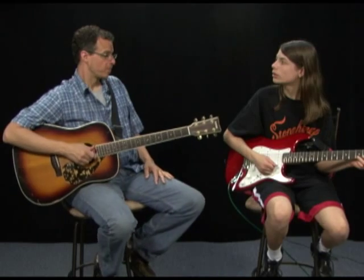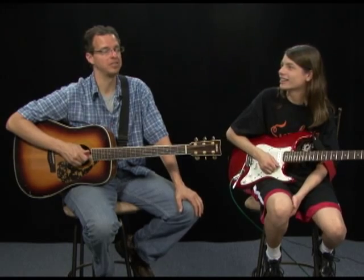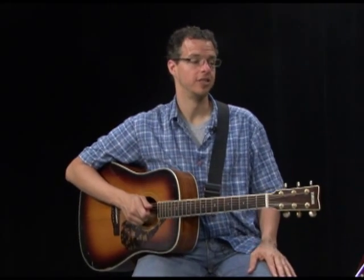Now that you know how to hold your pick and your guitar, did you know you have free access to millions of songs on Google? You can go to Google, type in 'Guitar Tab' and the title of your song, and what comes up is Guitar Tablature. What is Guitar Tablature? It is shorthand music written just for guitar. Reading standard music notation requires a lot of time, but learning Guitar Tab will take you about 10 minutes.